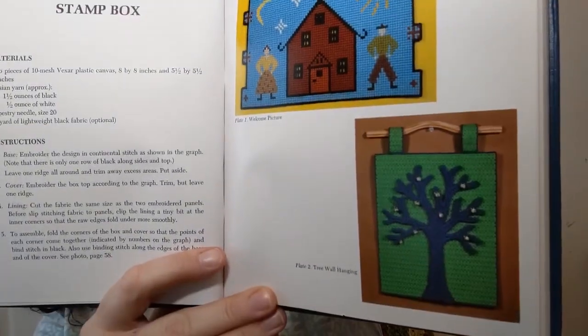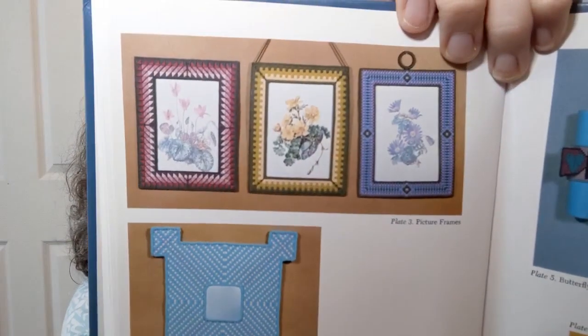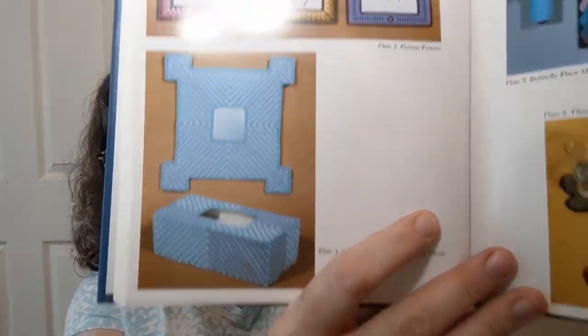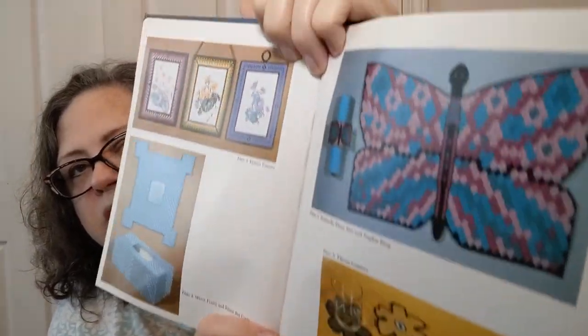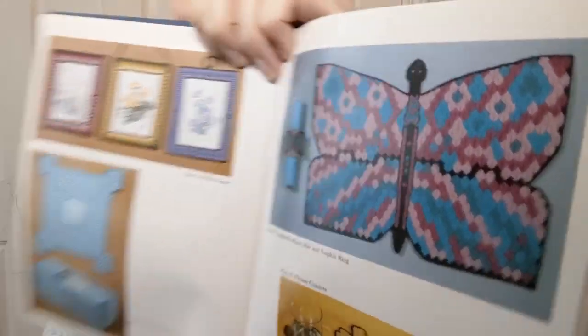Here are some of the color pictures of the things they made. They've also got one for a stamp box. There are those frames from earlier and the mirror frame, tissue box cover, some coasters, and the butterfly placemat — that looks kind of psychedelic. Somebody was trying to relive the 60s.